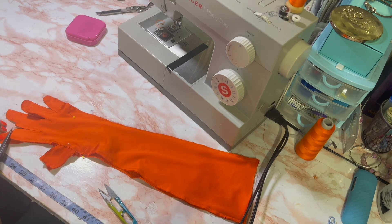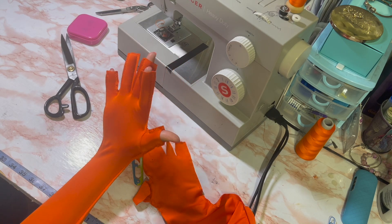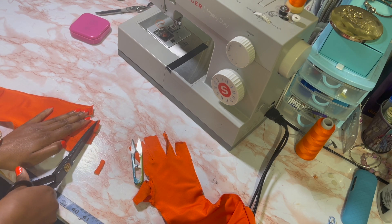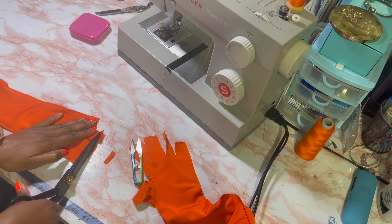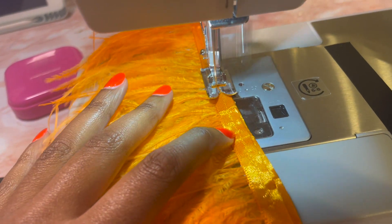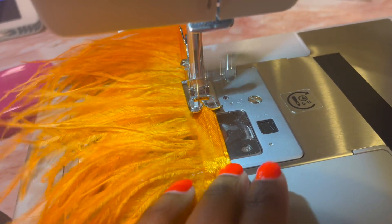I tried the gloves on and realized you couldn't see my fingers, so I adjusted it. You'll want to sew back over the pieces you just cut on those edges. Now I'm about to add the feathers to the glove. That little trim was a little too thin so I folded it and sewed it together just so it can be a little bit fuller.